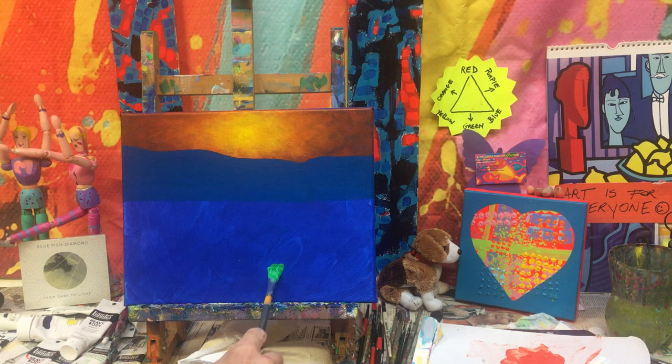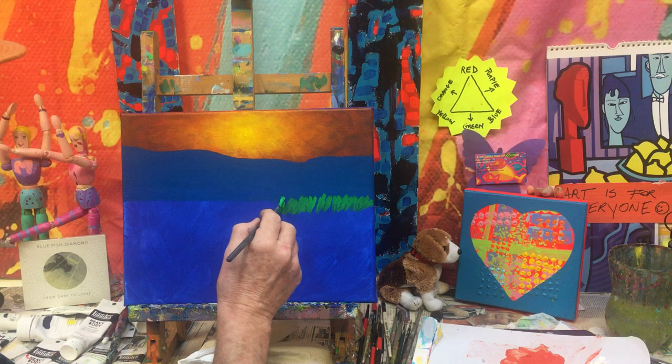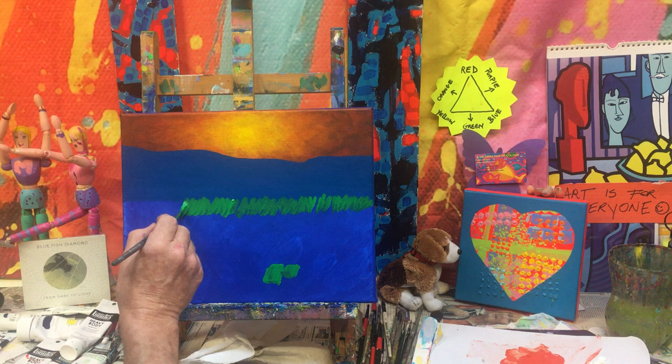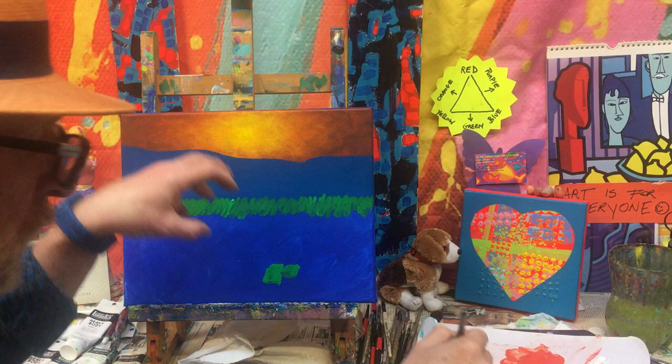Up here, you want fairly thin strokes like that. You want them just to come above the base of the mountain, because we're going to sit our little cottage in behind that, and the little outhouse as well. You can see already the fabulous contrast with the colors we're putting in now — the greens, the oranges, the yellows, and the cadmium light red. That's all you have to do there first, because we're going to bring in other colors on top of these greens, but we just want to get in a base color.